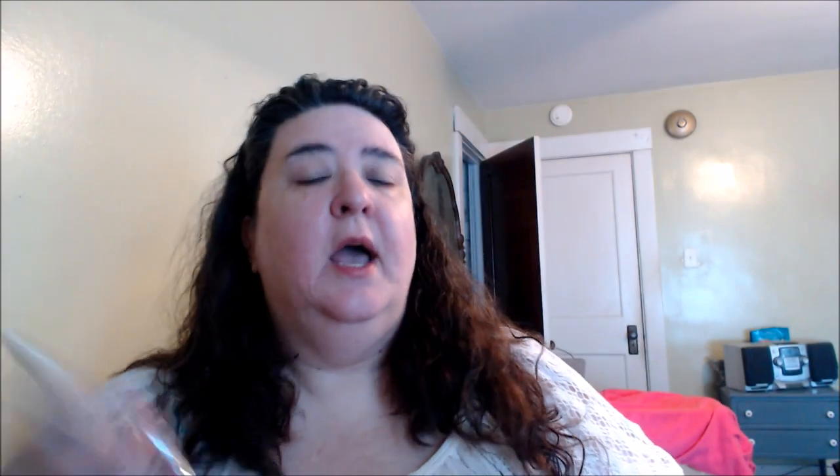The foundation I'm gonna use is my Hydrofluid from Pure Cosmetics. I don't mind putting on foundation using fingers — I know some people are a little eh with that, but I wash my hands, so. If you're gonna do something like this and you're not comfortable with fingers, just use your beauty blender sponge.